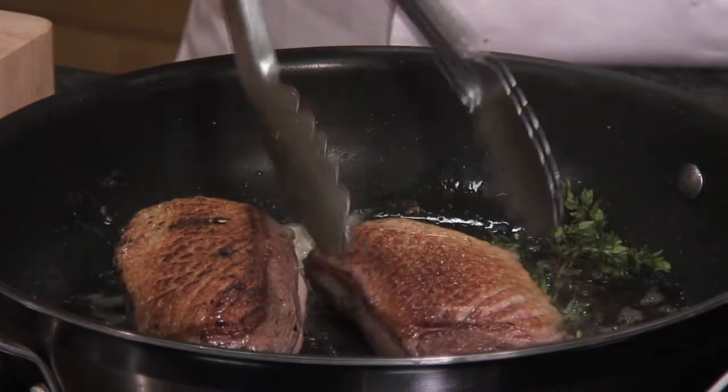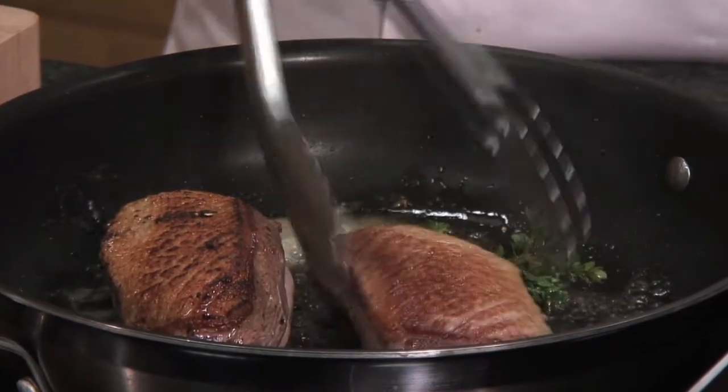We're going to cook the duck on the fleshy side for about 3 minutes, and then transfer it to a baking tray and into a hot oven. Duck should ideally be served medium rare, so quite pink still in the middle. But if you'd like it cooked completely through, that takes about 10 to 12 minutes in the oven.